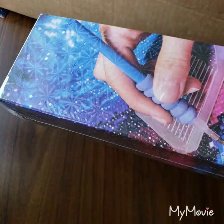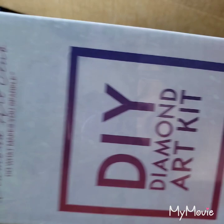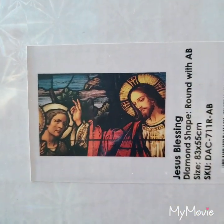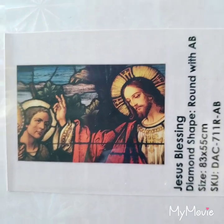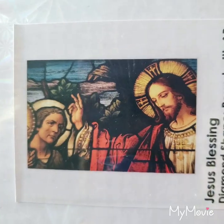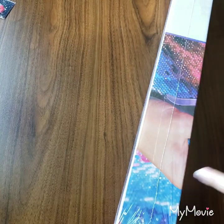I start school today and today has just been super messy, but here is the picture — isn't that pretty? I like that the box has the information of the diamond painting on it too, that's pretty cool. So let's open this real quick.